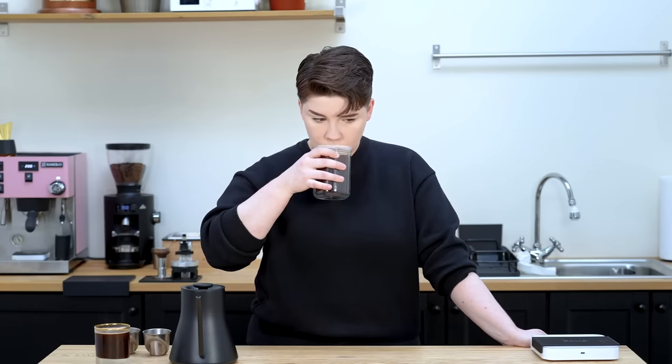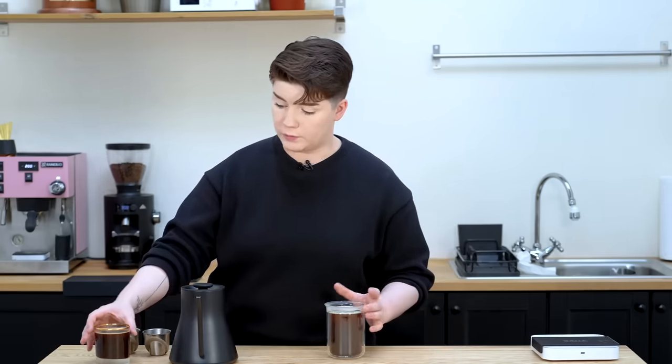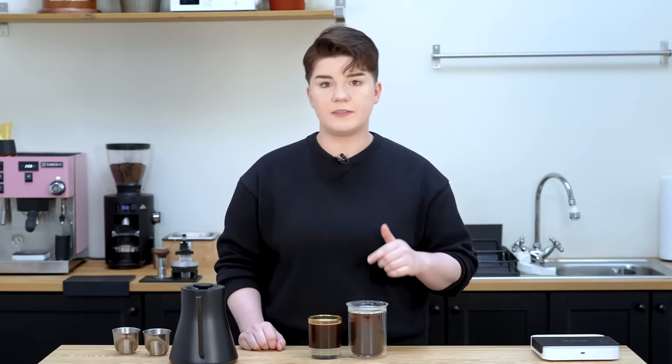Cheers. Also a nice drink — definitely different from the Long Black. It has the same amount of espresso but more water, which means you lose some of that thicker, more viscous mouthfeel. You lose a bit of that espresso-forward flavor. However, this is still very sippable and enjoyable. This is definitely a closer approximation to filter coffee.